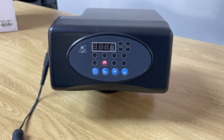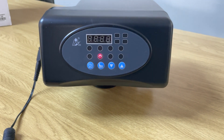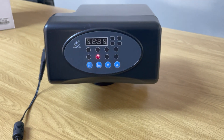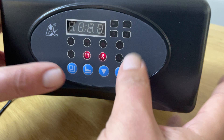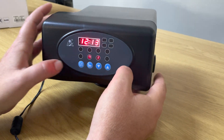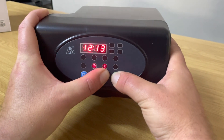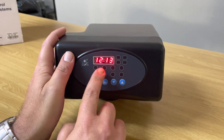Now we're in the settings screen — the time is flashing. We're going to leave the head to lock so I can show you how to program it from the very beginning. When you hear a beep, you'll know the head is locked. You'll see a little key icon lit up, which means it's locked and no changes can be made. To unlock it, hold the up and down arrow keys for a few seconds. You'll hear another beep and the key icon will disappear.